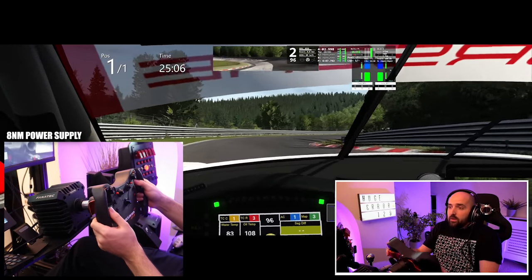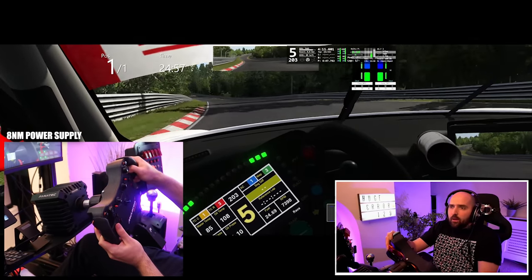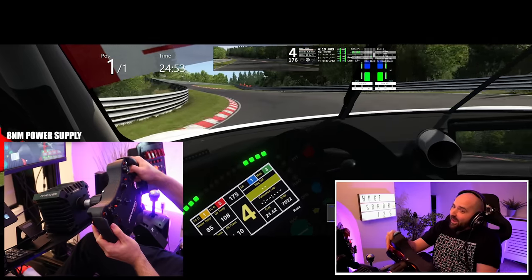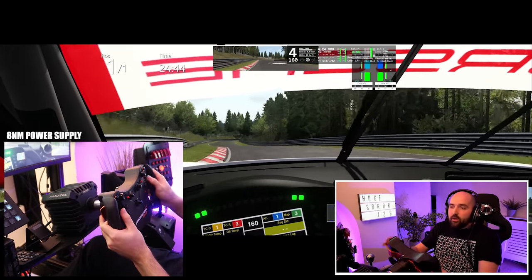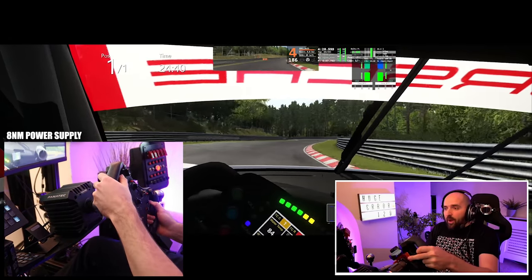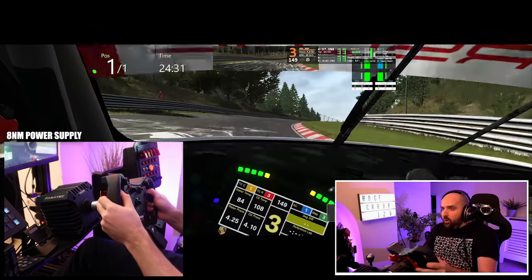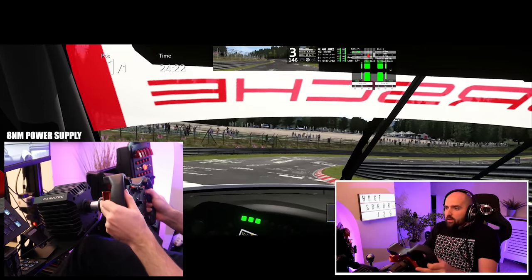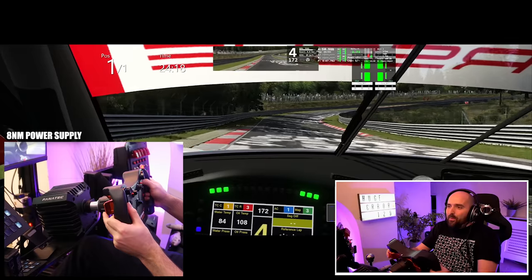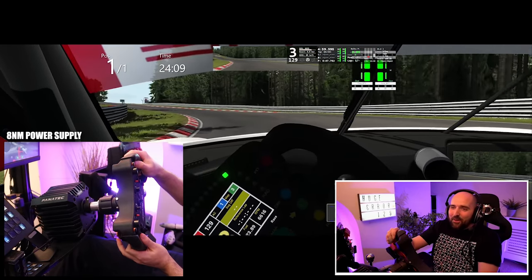Unfortunately, the force feedback in many simulators just really isn't there. Really Assetto Corsa, certain cars in rFactor 2, the new force feedback in iRacing which is actually really quite nice but not out yet, and Automobilista 1 — there are occasions where the force feedback is quite good in other sims. But when you get to the 8Nm power supply with this, you get into that zone that you can only really get with DD wheels and it just takes it to another level. I can't put it into better words.